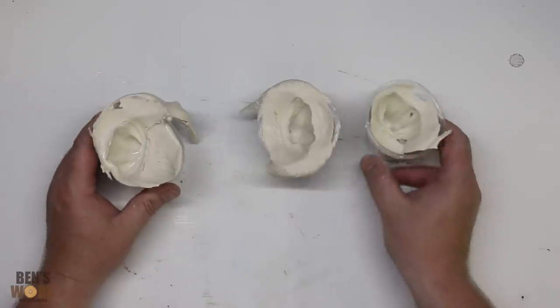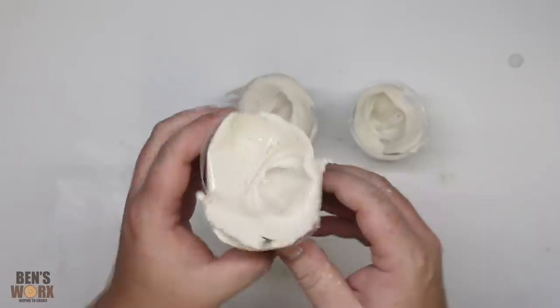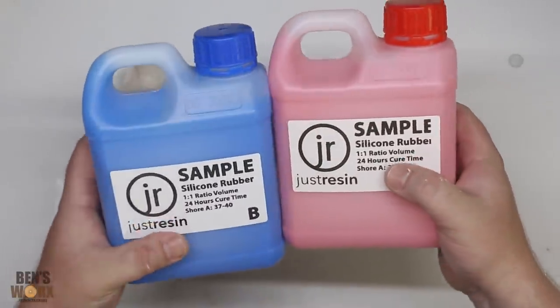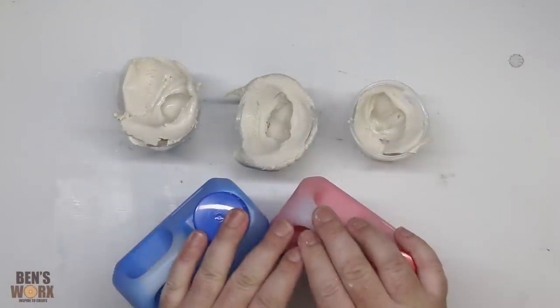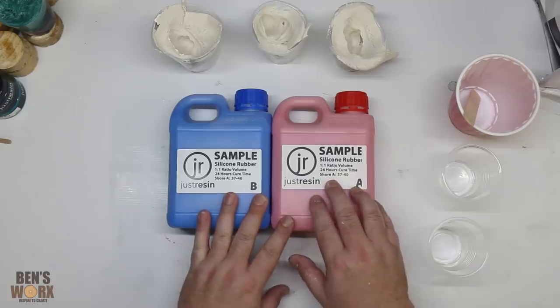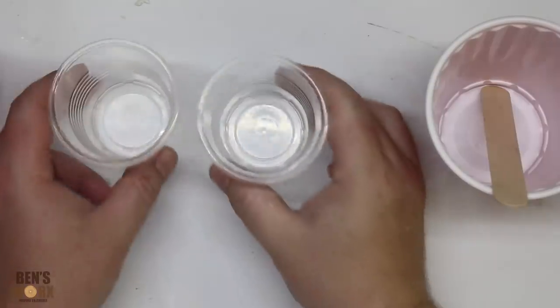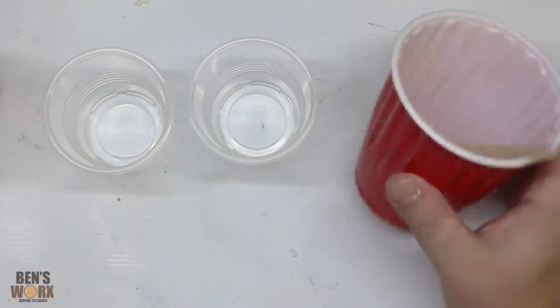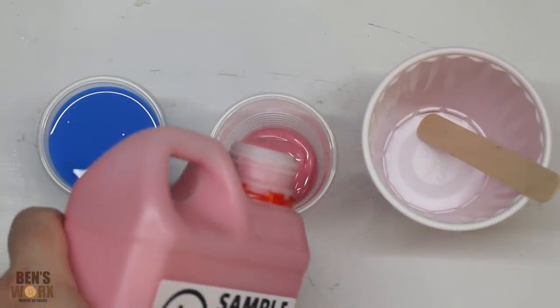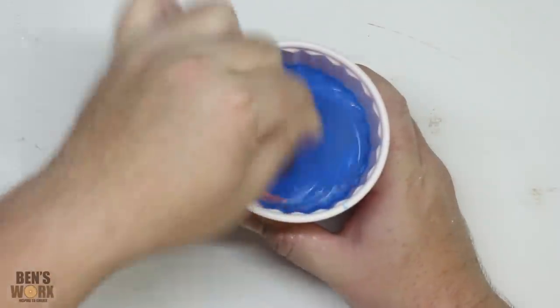I'm going to brush my teeth and wash my mouth out, probably clean my face too. Okay, we're back. I've got my three alginate molds — not sure which one will be the best — but we've got a few to test out. When I've used alginate molds in the past I've just poured resin straight in, but this time I want to try something different. I've been sent a test sample of silicone rubber from Just Resin and I've been keen to try it out, so I'm going to mix it up and make some silicone tongues.